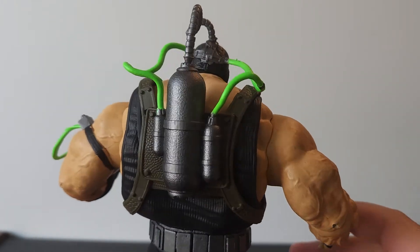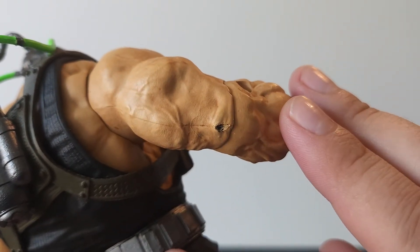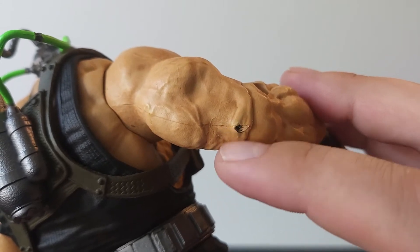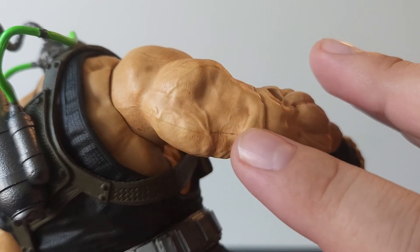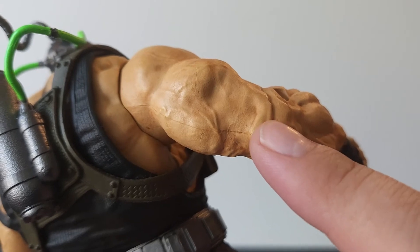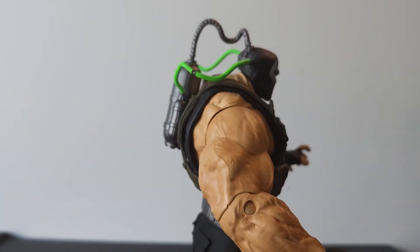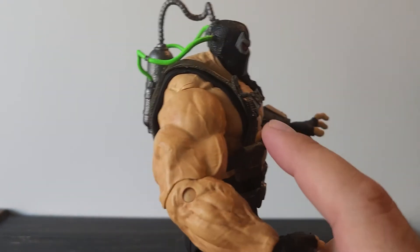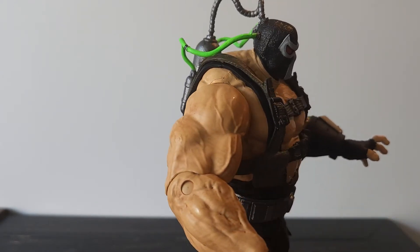Going down to his arms, this is where we've got some issues. I'll show you one issue that's on mine — you can kind of see this mark right here. I have no idea what this is about. I can actually take my fingernail and stick it in there, and you can really see the mold where they put it together. That line's pretty pronounced as well. That's a major QC issue right there. No idea what happened, but it does not look good. I think the flesh tone does, however, look really good on this figure. There is a bit of a black wash up and down through the arms to help it out, and I think that makes it pop really well.